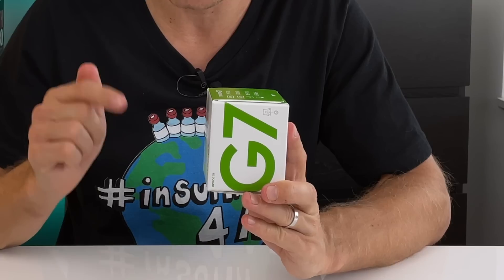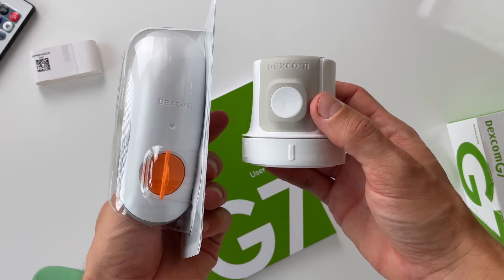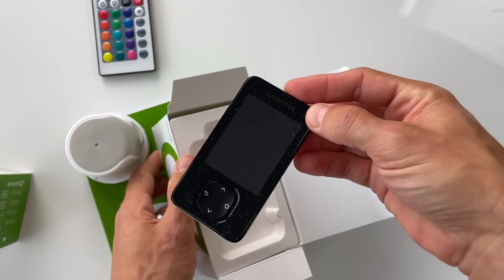I finally got my hands on the Dexcom G7 continuous glucose monitor. Look how much smaller it is than the G6 — the box, the inserter, and the sensor. Dexcom says that everything you love about the G6 gets even better with the G7, so let's see if the Dexcom G7 is really that good or if it's just good marketing.